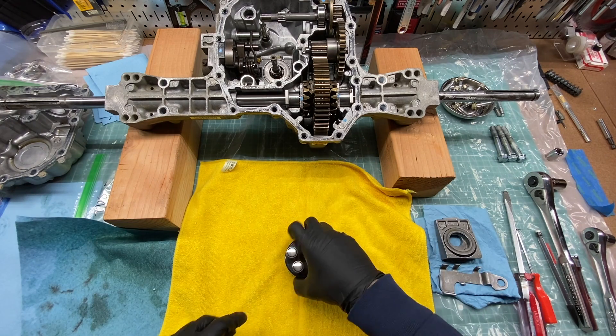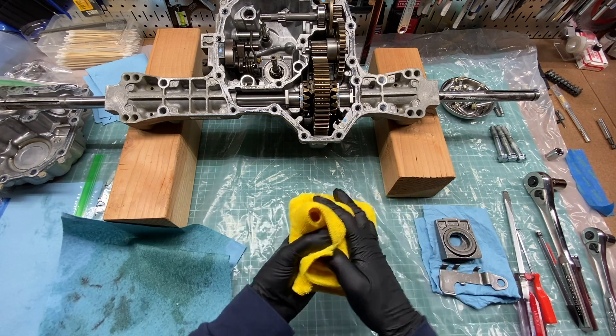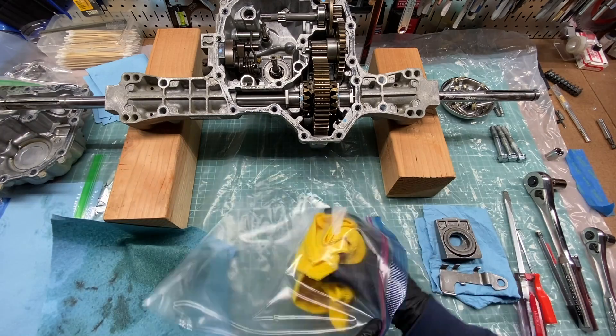I think it's a bit odd that the mower manufacturers treat these as sealed units and they ship them containing conventional oil. If you have any thoughts on the oil situation, please let me know in the comments.